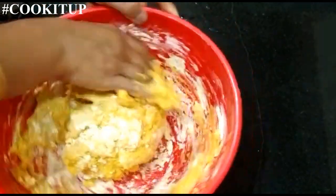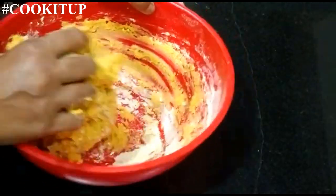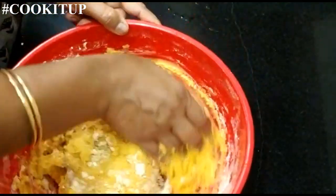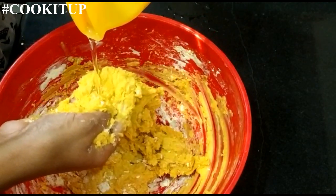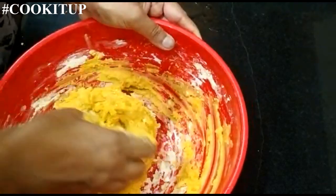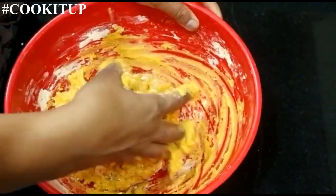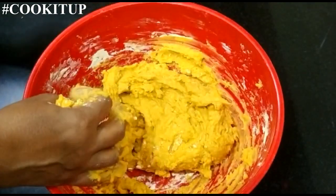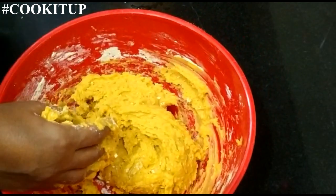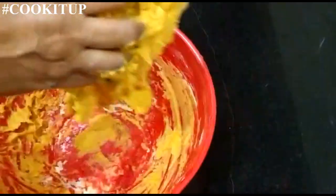This dough is a little bit like chapati dough. It is a bit sticky, so we will add a little oil — half a teaspoon of cooking oil — and knead this properly. Now we will keep this to rest for 30 minutes.